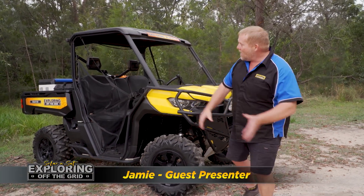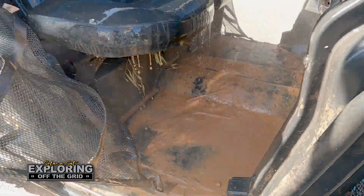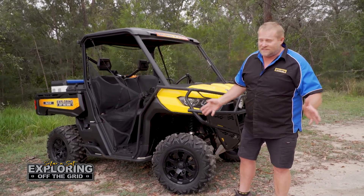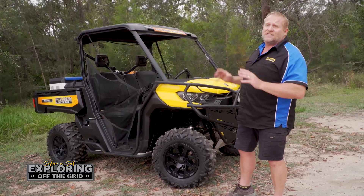We've just come back from Cape York, the buggy's had a big cleanup but I really wanted to run you through everything that's been done to this buggy. It's pretty cool. Now this is Rick's own buggy — it's a Defender 1000, so it's nothing to sneeze at for power, it's got plenty of it.